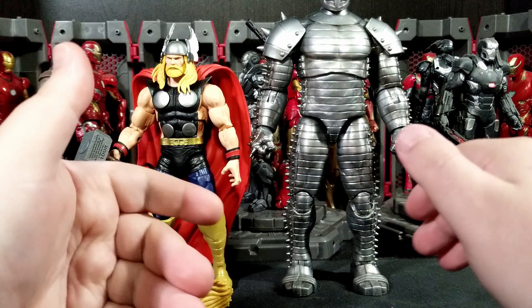Let's get into the Destroyer. I'm thinking this is almost entirely new tooling. The head is awesome — I really like it. One thing I would have liked as an added accessory for Thor would have been a set of fists on both sides. For the Destroyer, I think I would have really liked an extra head sculpt with the mask open, like if he was shooting a beam out of it, similar to what he does in the MCU movie or comics.